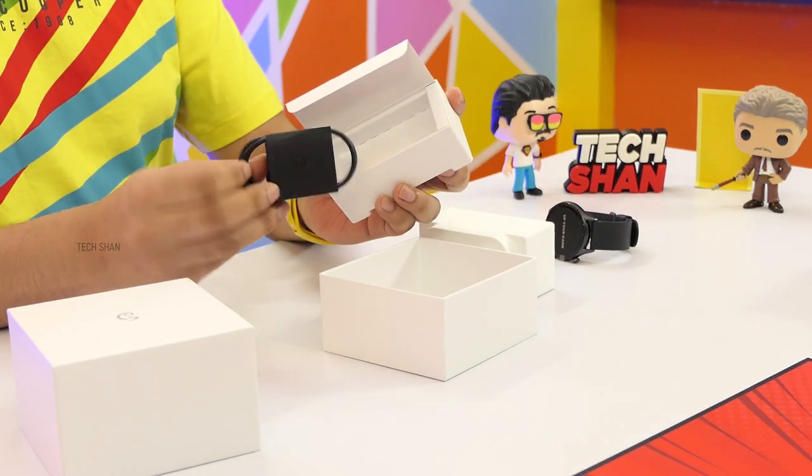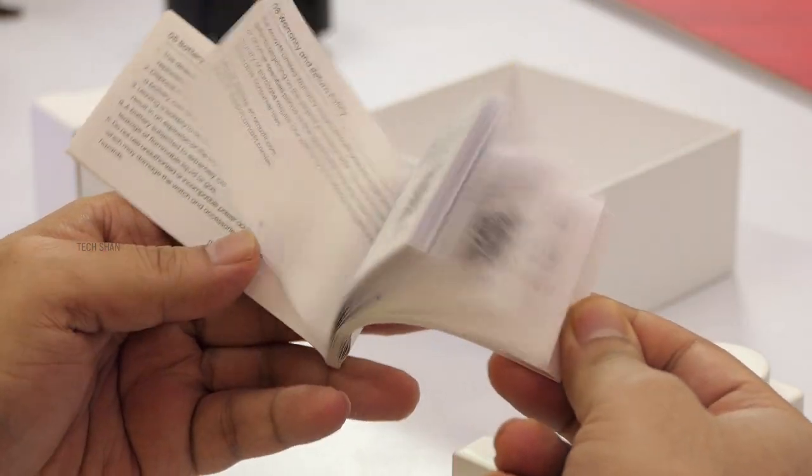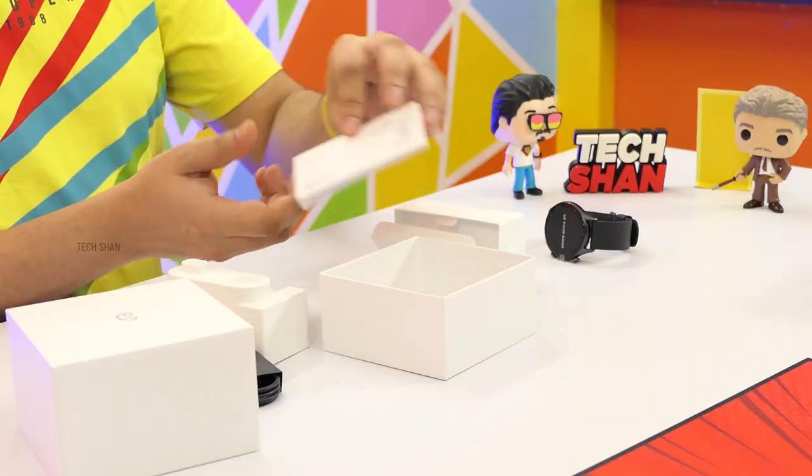Then you have the charging cable. And finally a small booklet, which is the manual — which anyways, you guys won't read. That's about it.